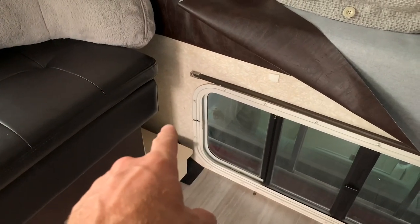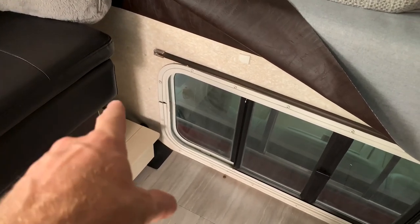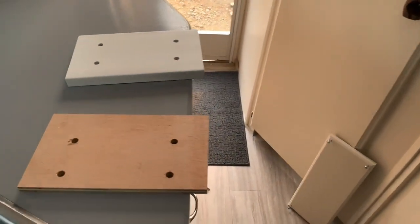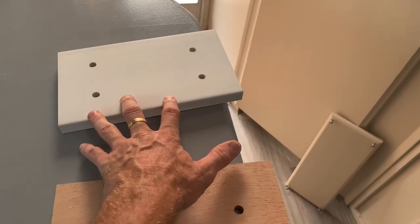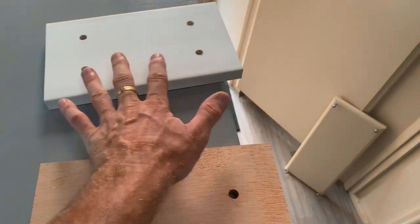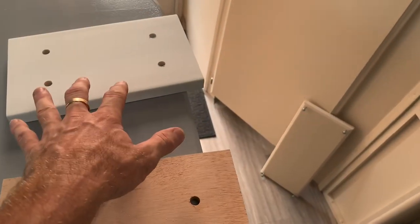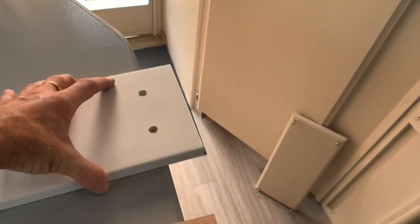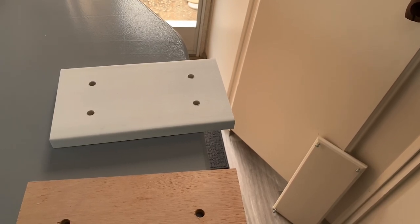Over here against the bulkhead it's going to be a little bit different. I'm actually going to go through the bulkhead and bolt it to the outside of the camper using some of this composite material that I used to frame the new slide-out. So this will be a nice big beefy backing plate for the table mount — just a piece of composite that I'll be able to see from the outside, but I'll seal it up really well.